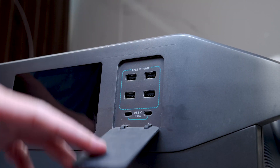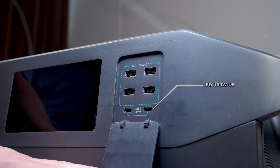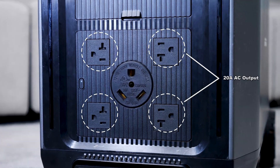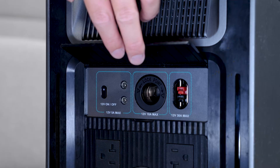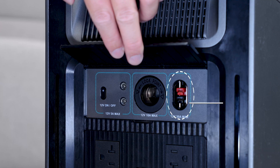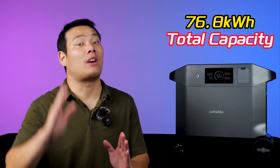Moving down, opening the cover, we have four QC3 24W USB-A ports and two PD 100W USB-C ports. Beyond those ports, the Pure 3 offers numerous options: four 20A AC output ports, one 30A AC output port. Opening another cover, we have two 12V 3A DC ports, one car outlet, one 12V Anderson port for connecting your solar panel for charging. We even have one more port for connecting with other expansion batteries.